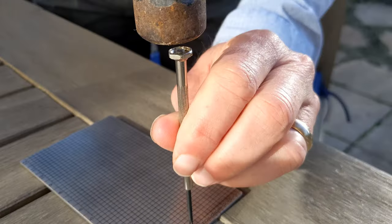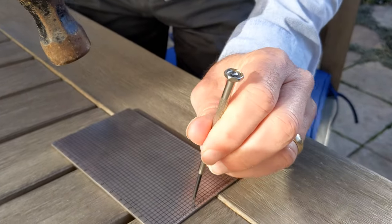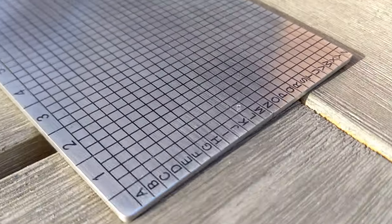I shot a short little video of trying to do it with a Phillips screwdriver and a hammer, just trying to see if I could use a screwdriver and hit it with a hammer and see if it would work.